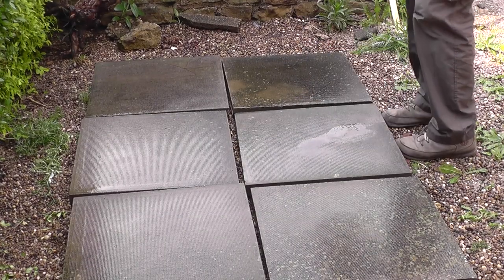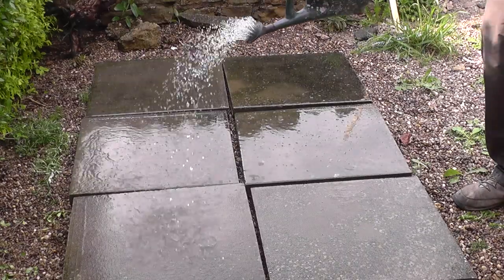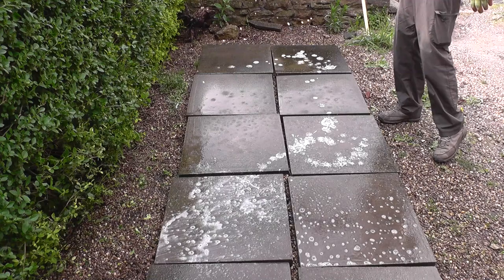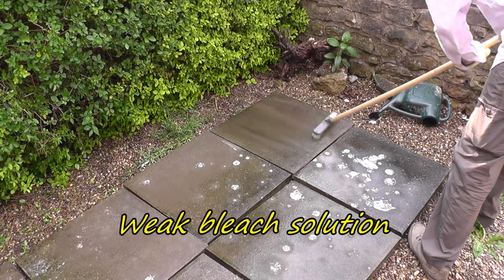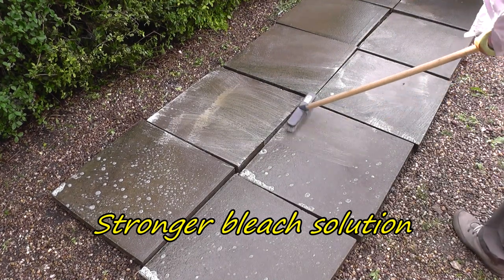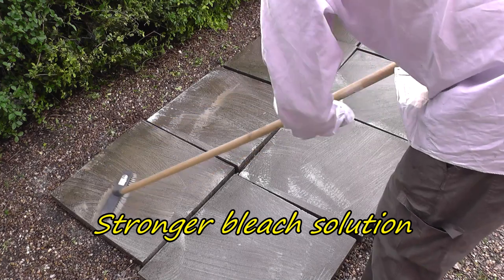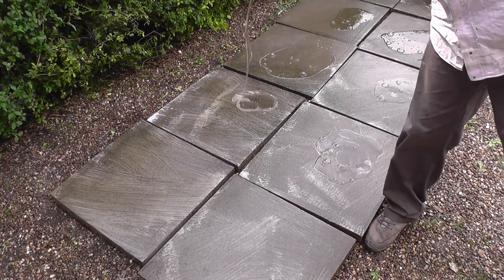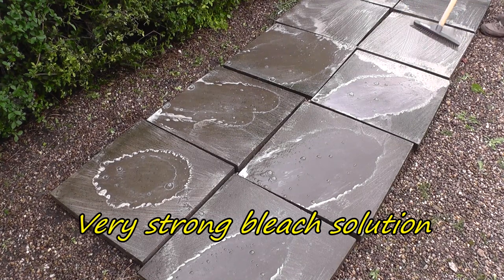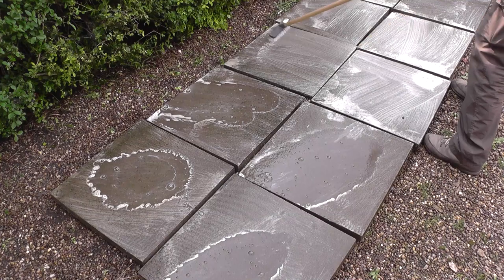When we put the thin solution on the slabs we notice it looks very thin, basically just like water. However if we put on a thicker solution you'll see it's starting to froth up a bit, which suggests the concentration is a lot higher. Because I'm an impatient person I decided to just pour on the thick bleach in its concentrated version — as you can see it's foaming up very quickly and it's a very thick solution, not running away like the thinner solution, so clearly this is going to do a much better job of cleaning these slabs.